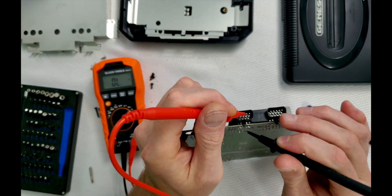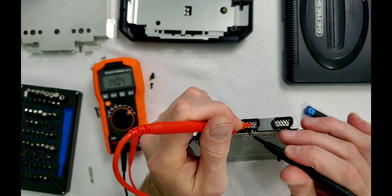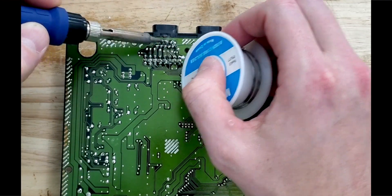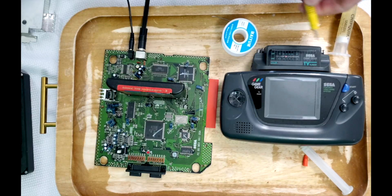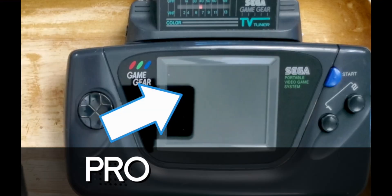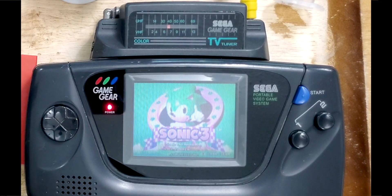Examining the mainboard and checking for continuity didn't leave any clues either. Since there isn't anything obvious, let's reflow the connections anyway in hopes of solving it. Since we need a convenient way of showcasing how this console is behaving, let's enlist the help of a familiar friend. If only this Game Gear could play Genesis games. It may be crude, but it gets the job done for testing purposes.